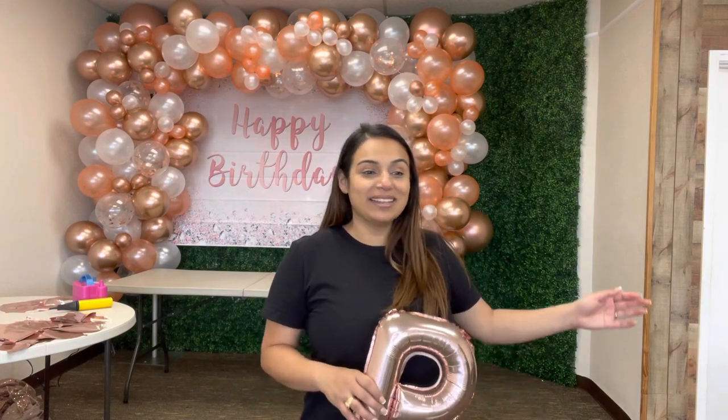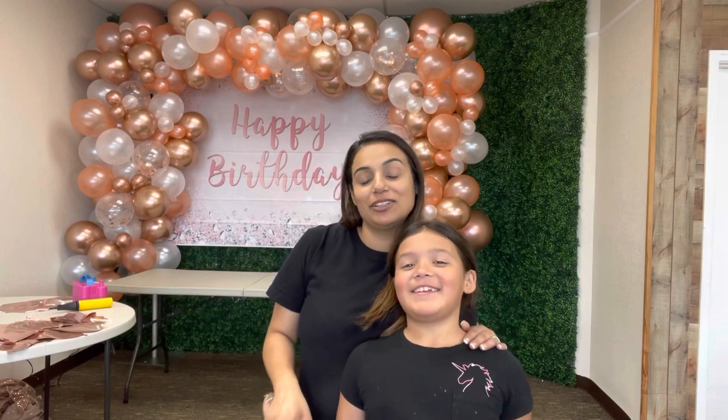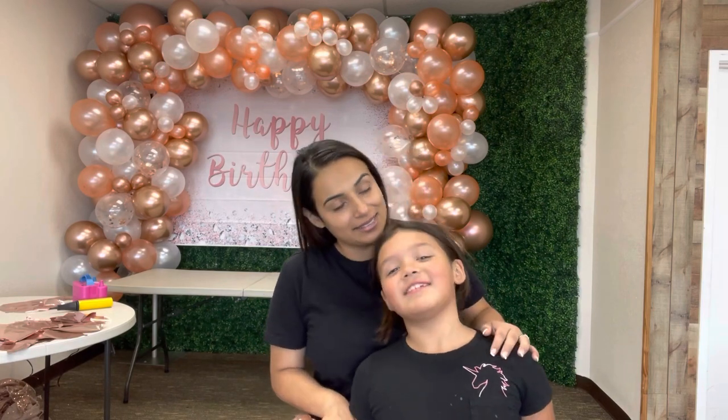I'll show you guys a final look. Please subscribe to our channel, Events Decor by Lisa, give us a thumbs up, and comment below if you have any questions or if there's a special setup you'd like to see. Thank you so much to Gali, who was my little helper today — she is learning how to do balloons as well. Did you like it? Did you enjoy it? Yes!